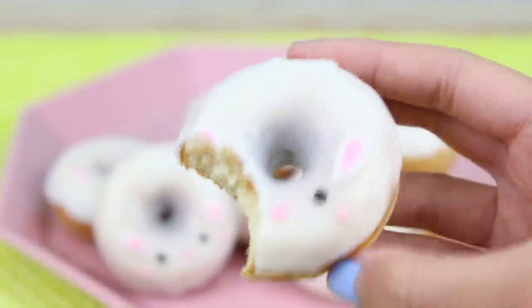Anyways, these donuts are so yummy. They're also lemon flavored. So even if you don't have a donut pan like I do, you can just bake them in little mini muffin tins and they would still be delicious. So let's get started.